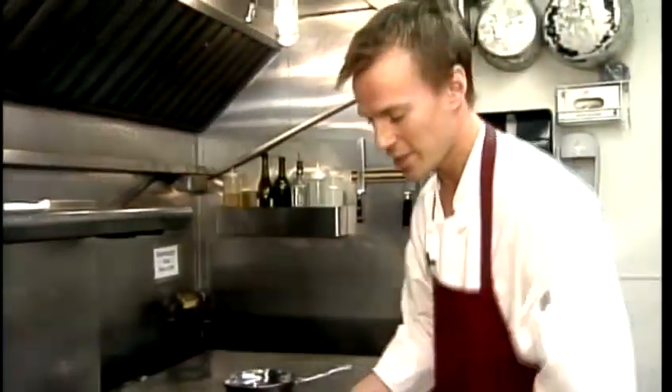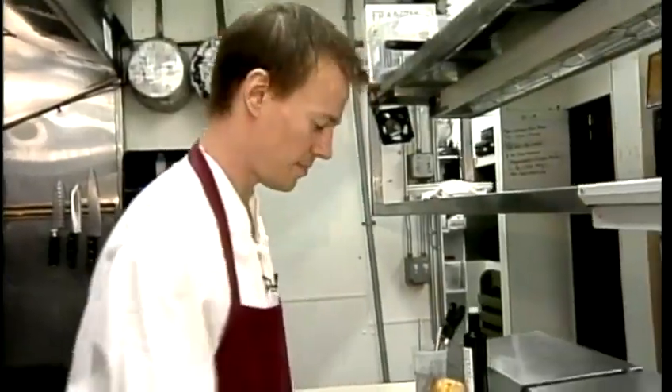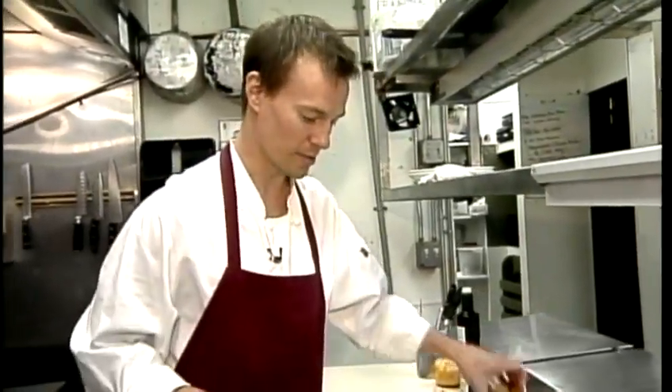We're going to put it in the oven at around 375 for about 10 minutes. While that's roasting, we're going to mix the baby heirloom salad.